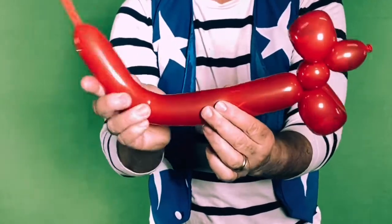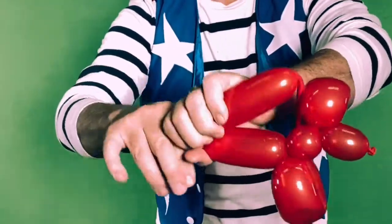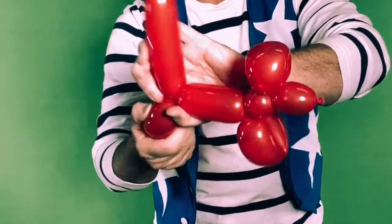Now let's make the hind legs. Same thing — pinch and twist three times, and you want to make them about the same size as the front legs. And there you have it.